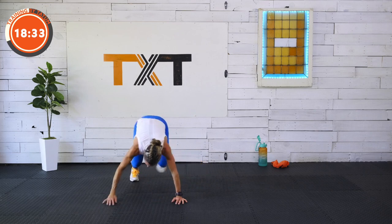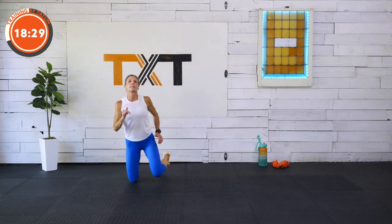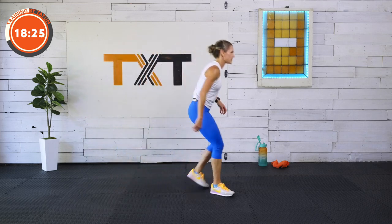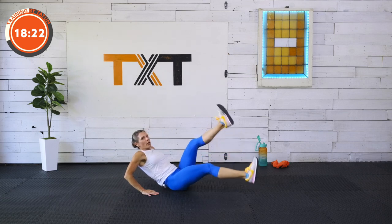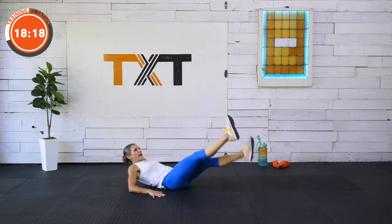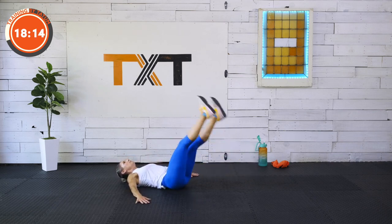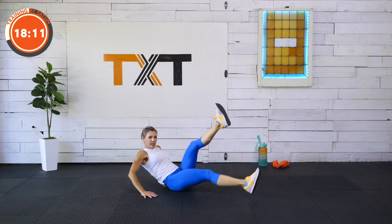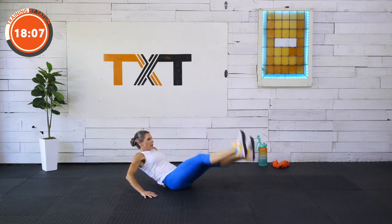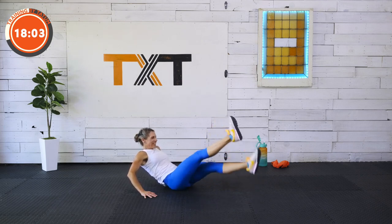If you need to on this one, you can come all the way up and work up, down, up, down. Back to the flutters. My legs are burning. Remember, if this is too much on that lower back, come all the way down, hold a hollow hold, get those legs high, maybe lay with the head down. Single leg flutters here — little flutters. Five seconds. Three, two, and one.